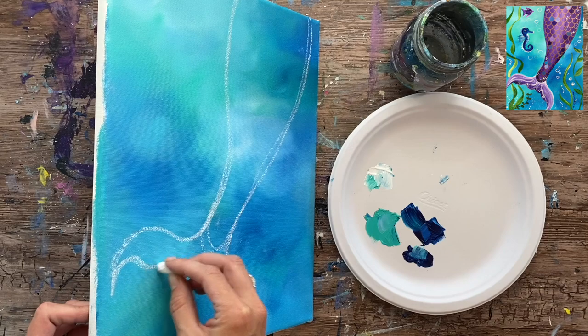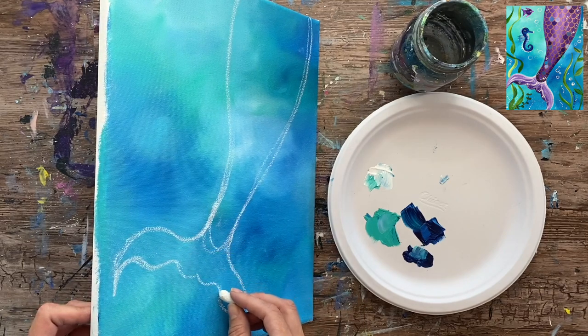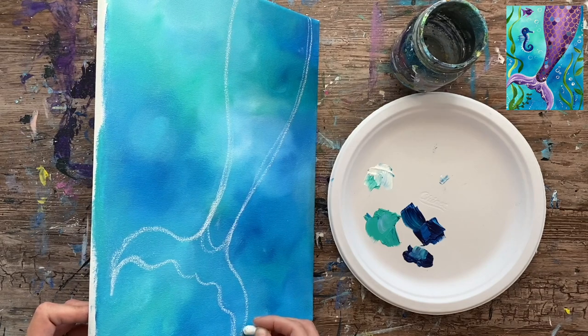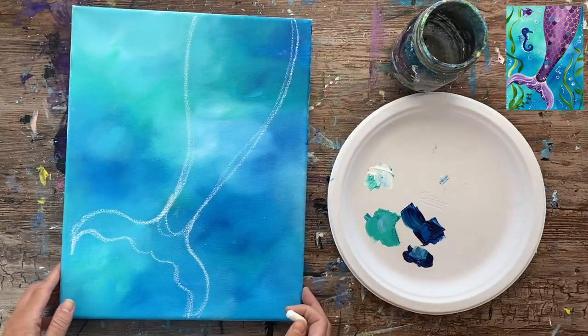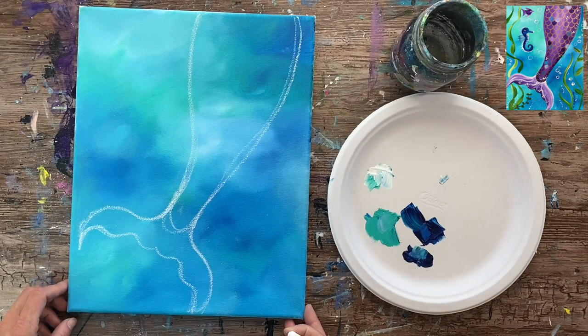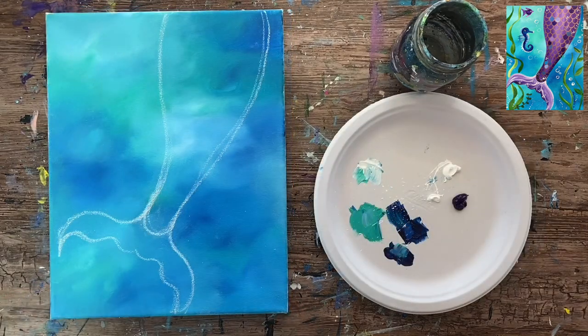If you would like to download a template for this mermaid tail, I have one linked to this video so you can download that template and use it with some transfer paper to transfer it to the canvas if you're having a hard time with the drawing. That's it for the basic shape of our mermaid tail and we are going to move on to the painting part.